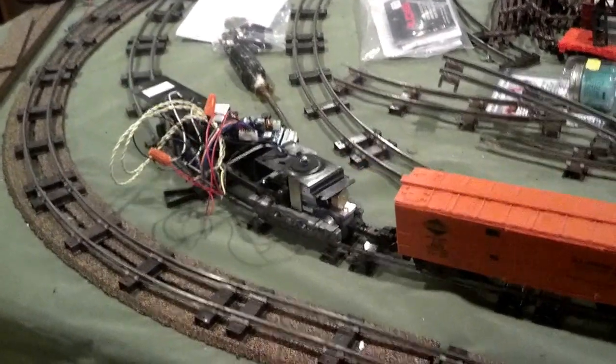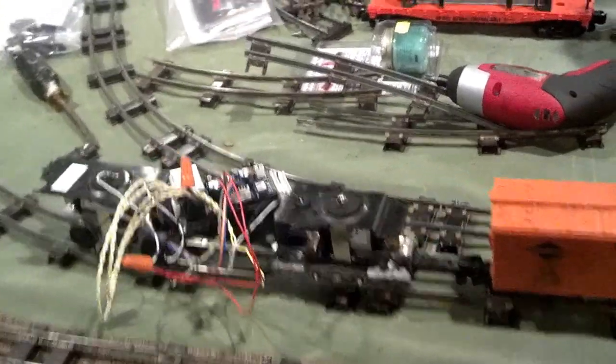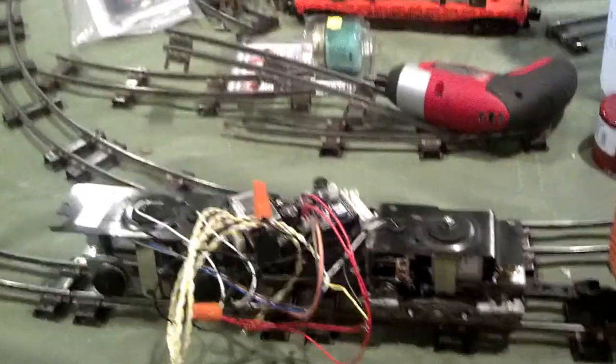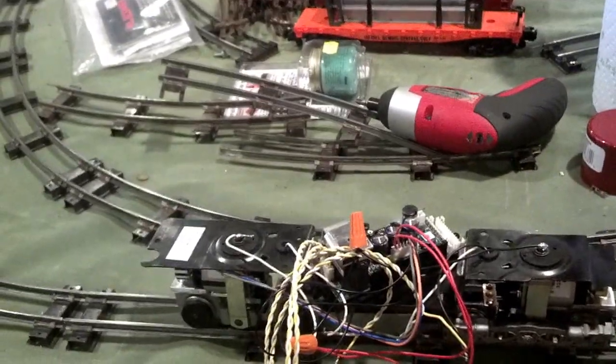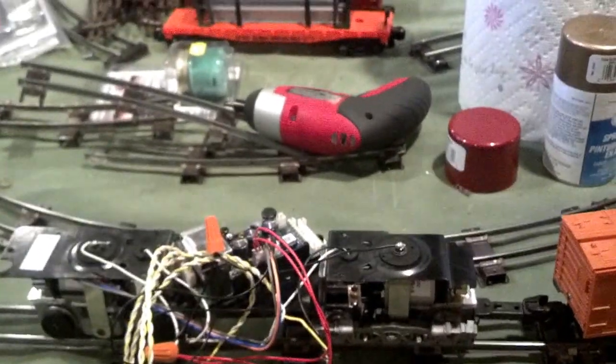I know it looks like hell, but we're getting there. I wanted to make sure I had the motors wired right. So there it is — that's all I got for today. Now I got to go help Margaret clean. That's my penance.